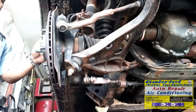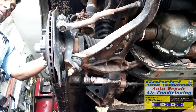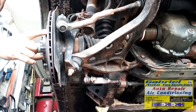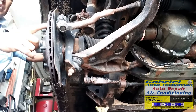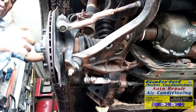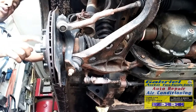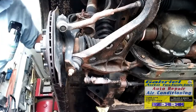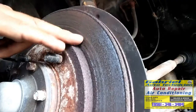I'm gonna remove this caliper and the bracket so I can replace this one too. You don't have to remove the rotor to replace the CV joint, but right now I'm gonna replace the rotor too because, as you can see, it's really bad.